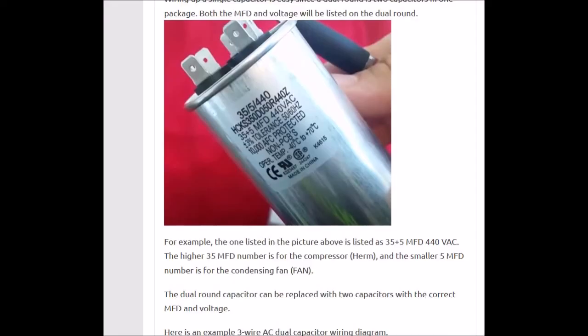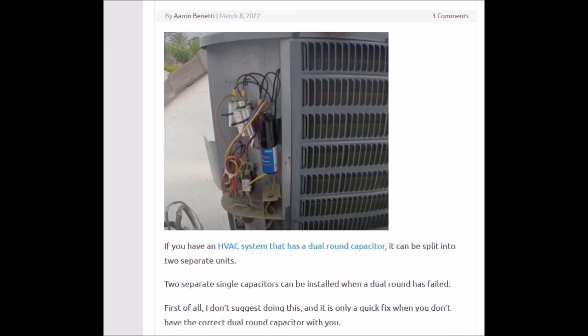That's basically it. I think what confuses people is that a dual round gives three connections instead of four. Just remember that the C is a shared leg — that's all it is. And you'll have to make a jumper from C to the new capacitor to make it work.